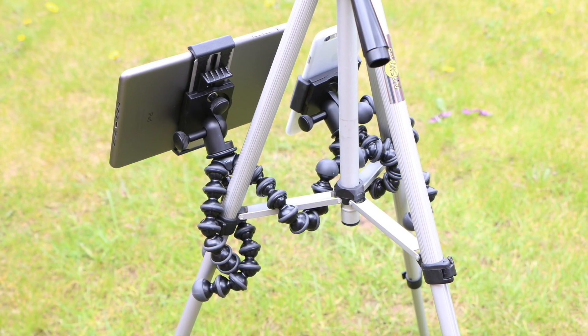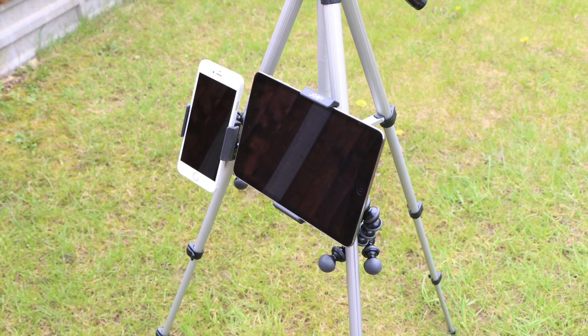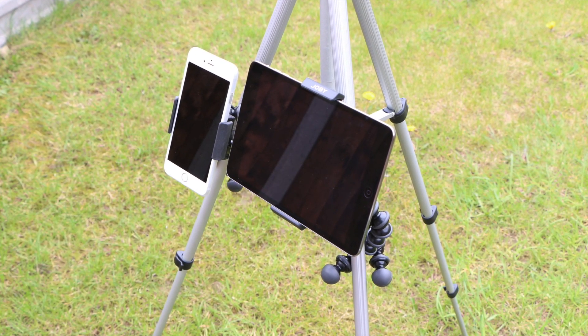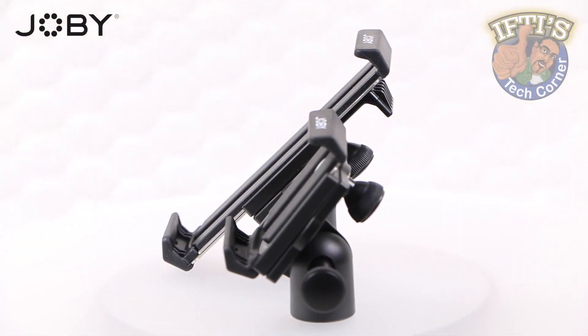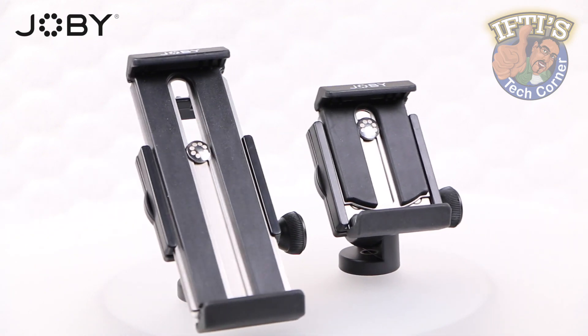If you're looking to mount your smartphone or tablet to pretty much any surface — tree branch, pole, bench — the list is endless. The Joby GripTight Pro series is the best on the market right now and certainly the one I'd recommend.